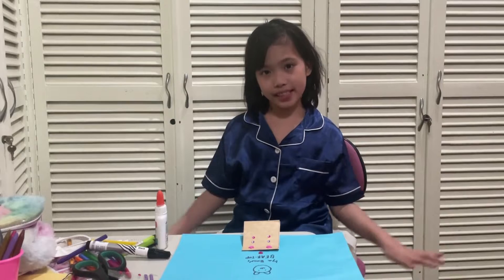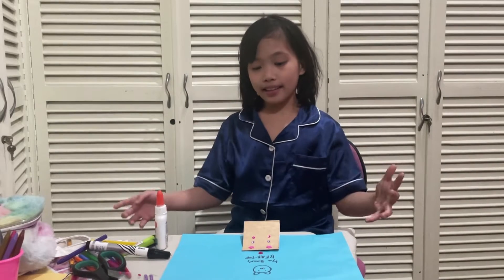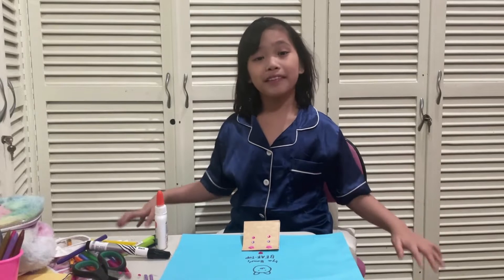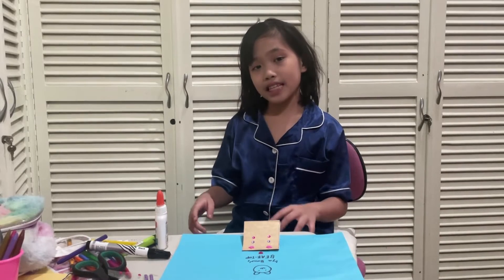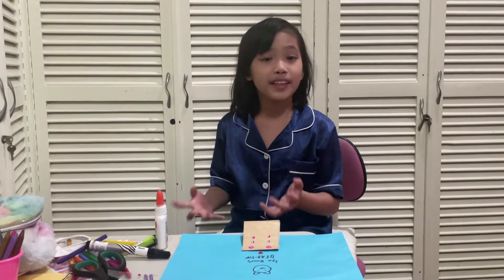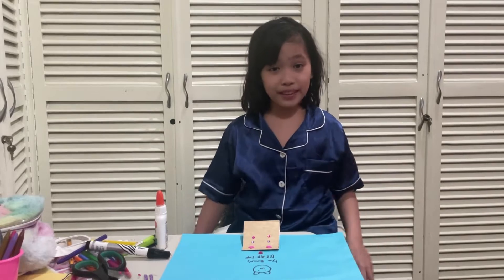Hi everybody! This is the finished project. It was so fun, and I hope you guys have fun doing this too. The link for the video on how we made it is in the description below. This is actually my school project, and it was really fun to make.